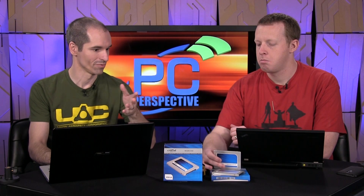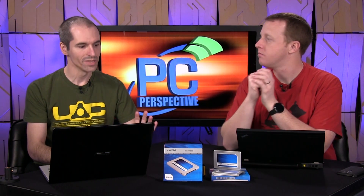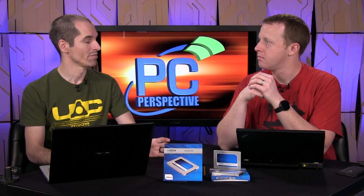What's the controller in it? Silicon Motion — the 2246 EN Silicon Motion controller. We saw that in the Angel Bird SSD work, Corsair Force LX — we've tested it in a few different SSD models recently.